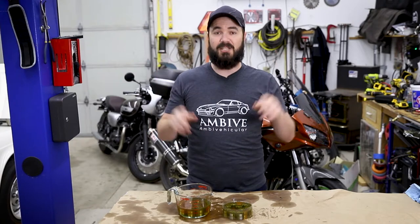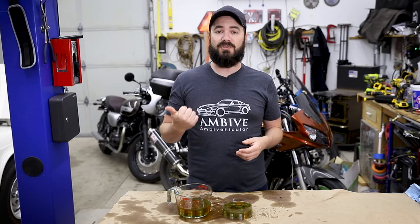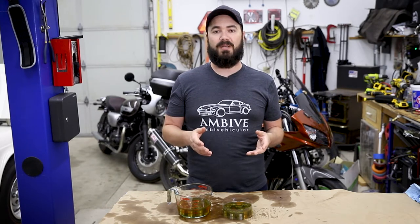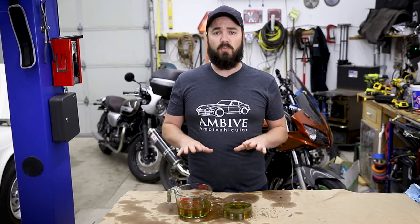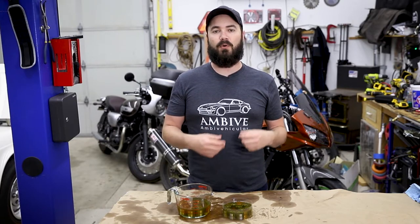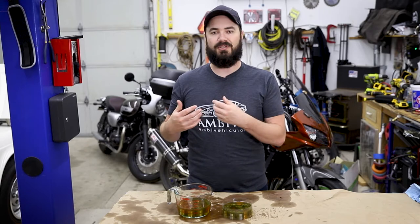This is a rebuilt engine, so it shouldn't have this problem already unless they reused some old lifters or improperly installed the lifters when they did the rebuild. The problem with hydraulic lifters is, as they age and get filled with gunk or get damage, air gets into the system, allowing them to make a lot more noise and do additional damage to themselves.